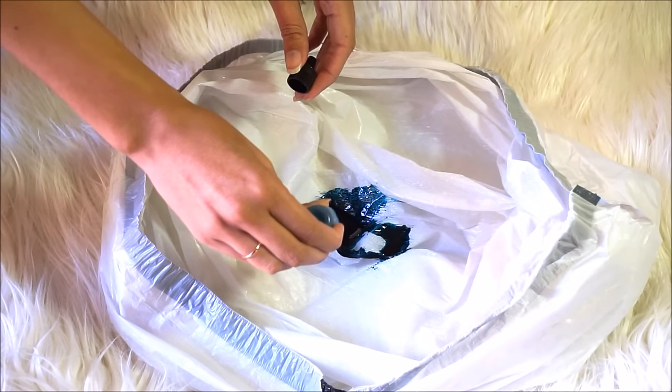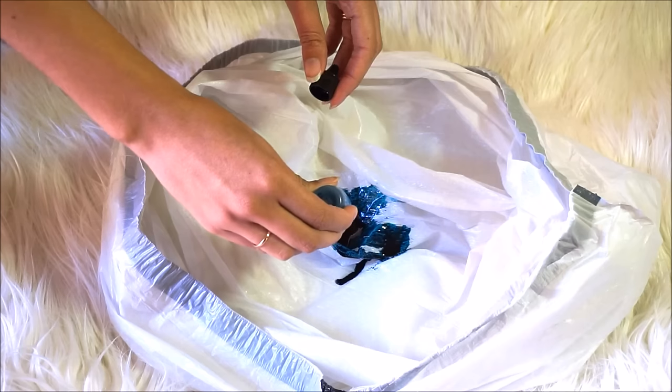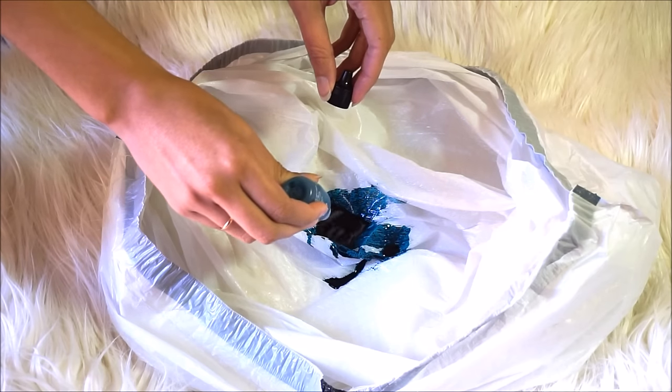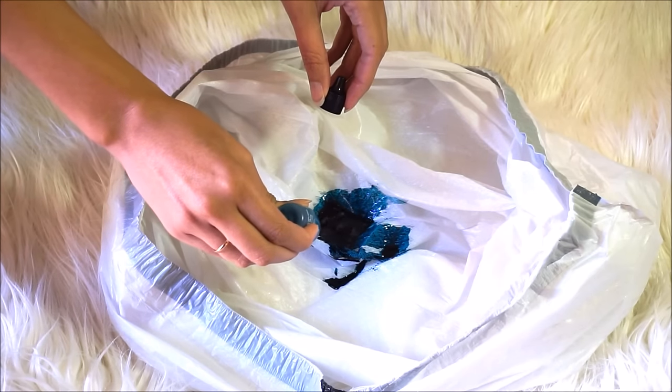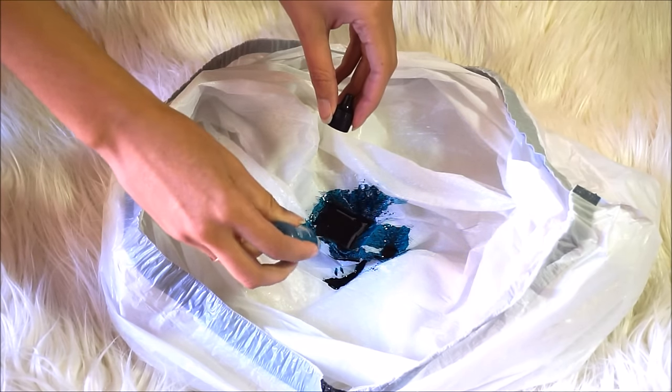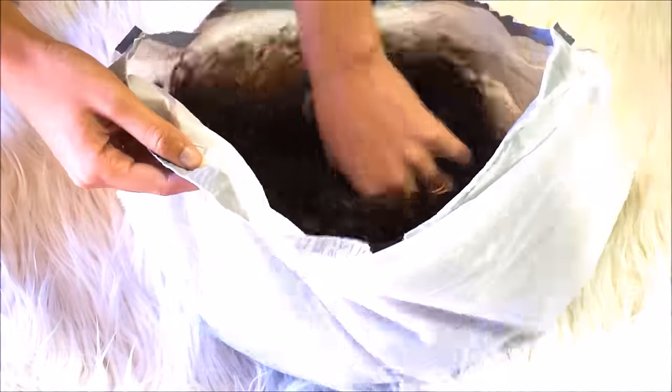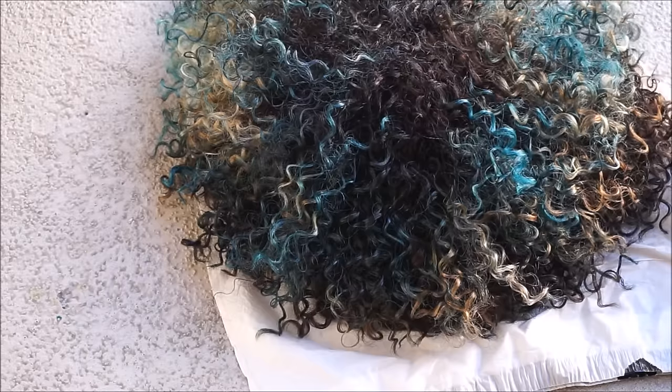I am speaking from experience here. Then all you do is empty the bottle into a plastic bag, put your wig into the bag, and give it a good shake. Keep moving the wig until it's completely covered to your desired look. I personally went with an old-school Khaleesi look so it's not fully covered, but obviously the pink one was fully covered.